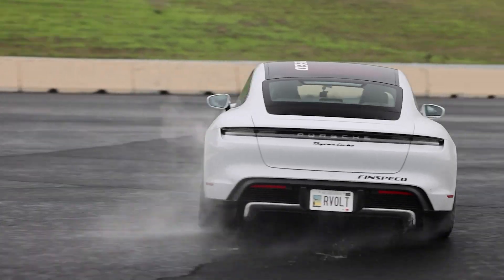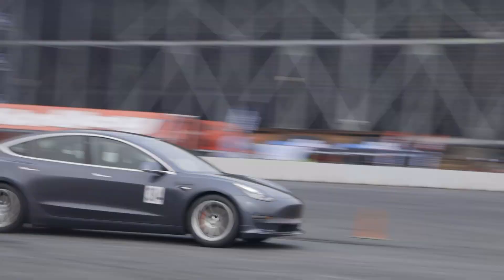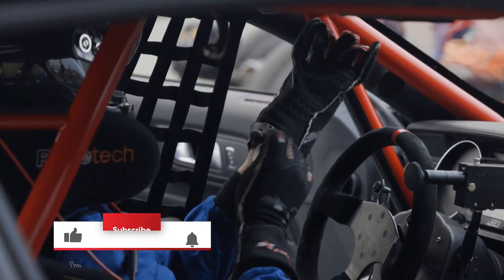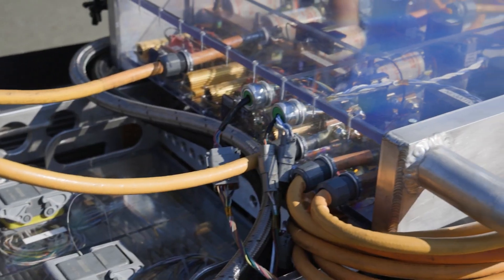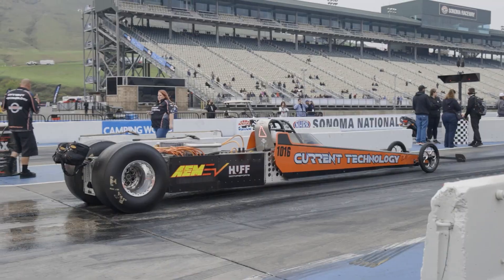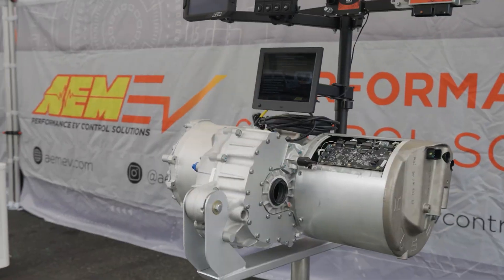We've touched on a lot of terminology throughout this video that may be new to some of you. If you have questions about any of the terms or abbreviations, please ask questions in the comments section below. Our main goal here is to educate you on all aspects of proper EV conversions so you can safely and confidently build your own, or have a thorough understanding of the EV conversion process if you're working with a specialist.